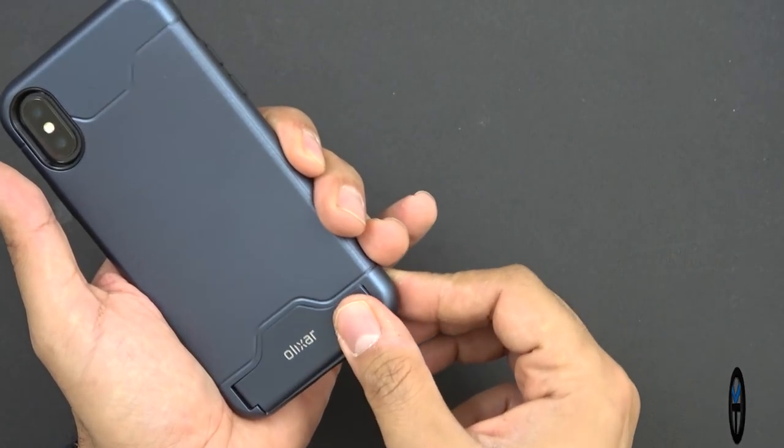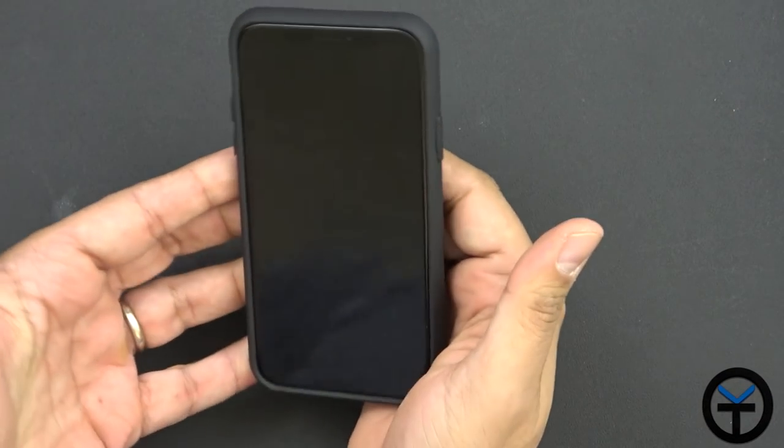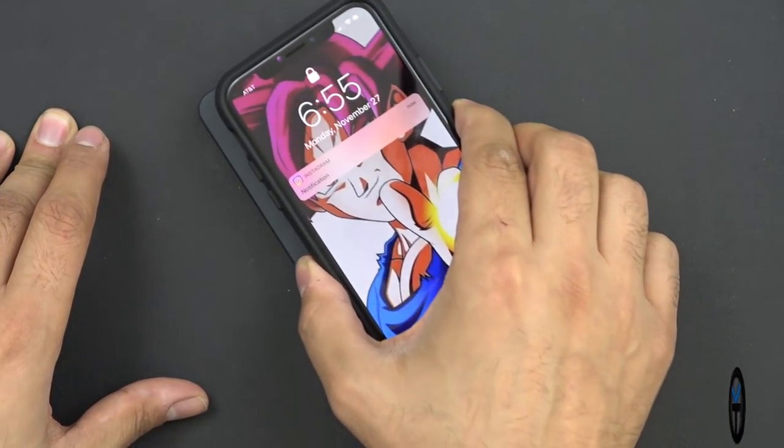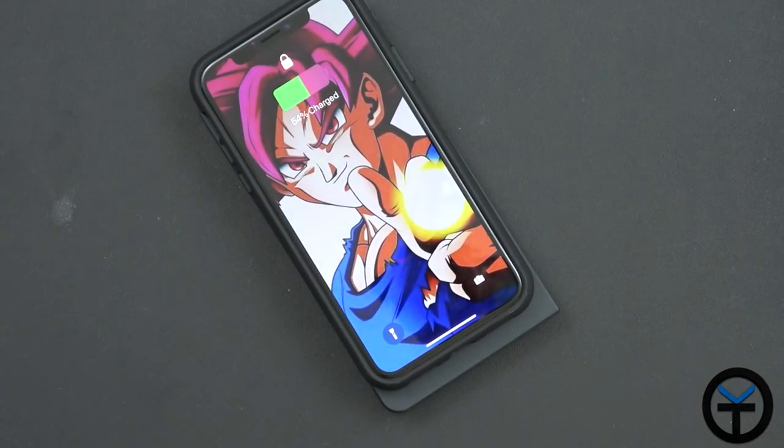The multi-tool fits all the way in flush — close it, you hear that snap and you're pretty much set. Now I'm sure you want to see if this thing actually still works with wireless charging, so I'm going to go ahead and put it on the charger.